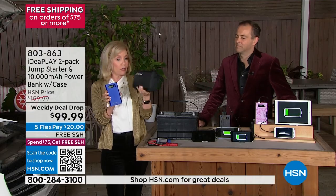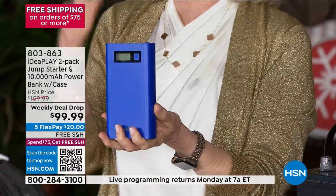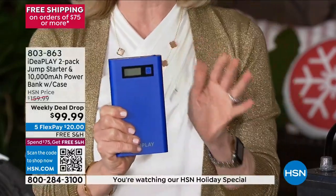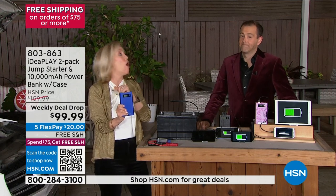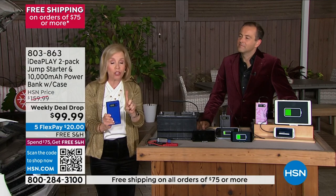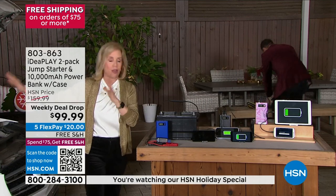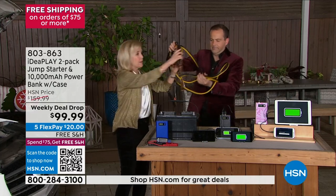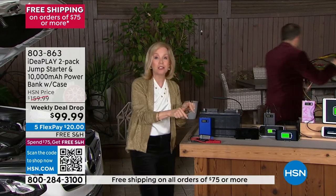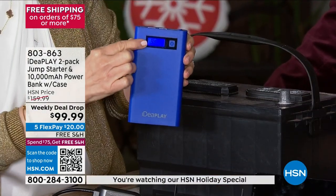This is the upgraded model with a brand-new hard case — you're getting two of those. It's the most powerful we've ever had, meaning you get more jumps per charge — 10 jumps for an average-sized car. This is the only one that will jump below zero and works up to 131 degrees Fahrenheit. It has the audible beep safety feature — if you put the cables on wrong, it beeps and shows red. All you have to do is switch it around to red to red, black to black and it shows green.